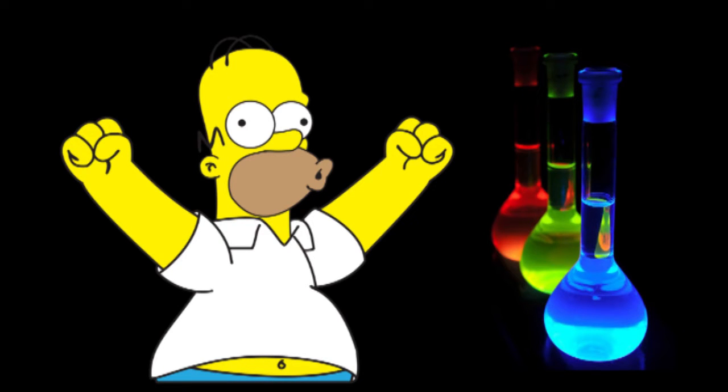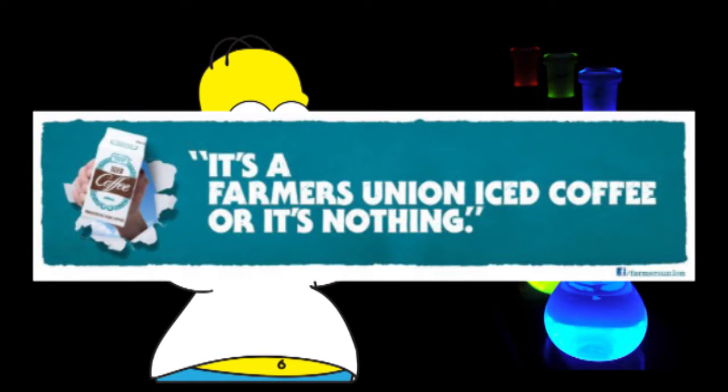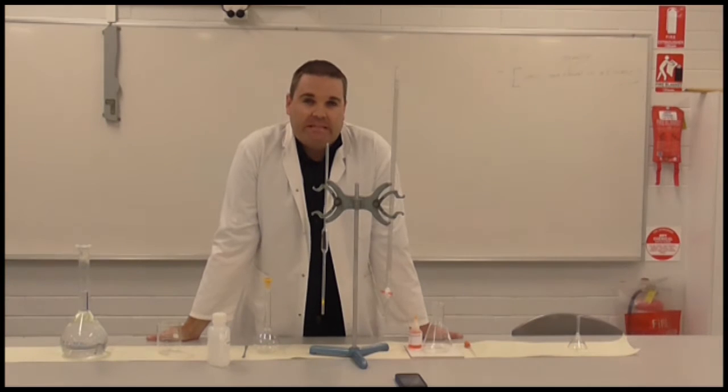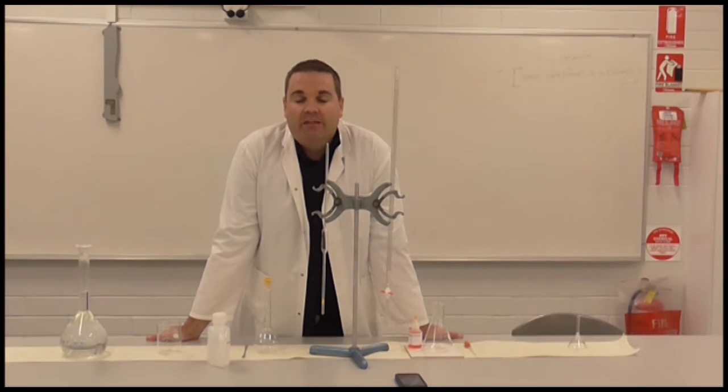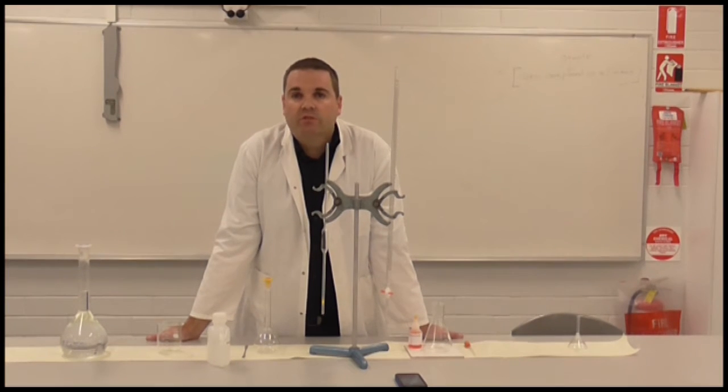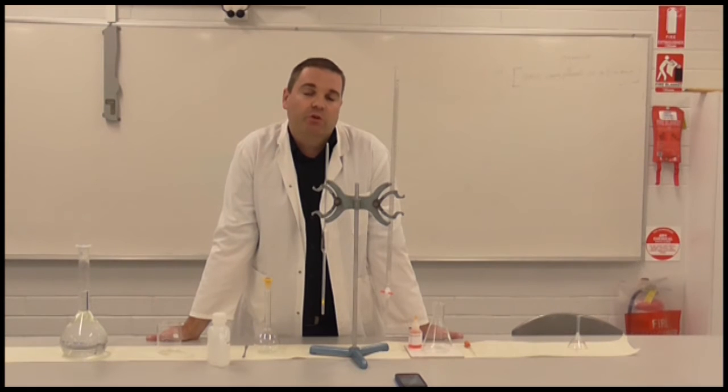It's time for another amazing chemistry video with Mr. Stapleton, proudly sponsored by Farmers Union Ice Coffee. Welcome to this next video. Today I'm going to be talking all about titration practical techniques. This is something you will get assessed on, and something you may be asked questions on in your exam as well, so it's really important that you know the correct techniques.